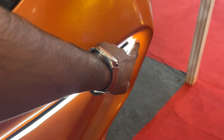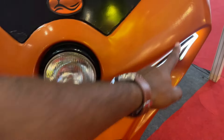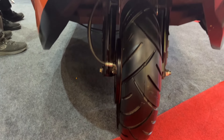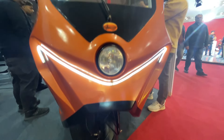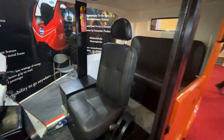Here we have LED lights and the V-shape design which is very stylish. I am going to show you the tire and the front side of the vehicle.